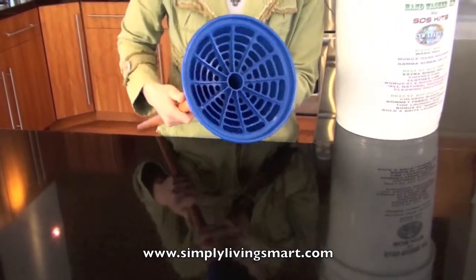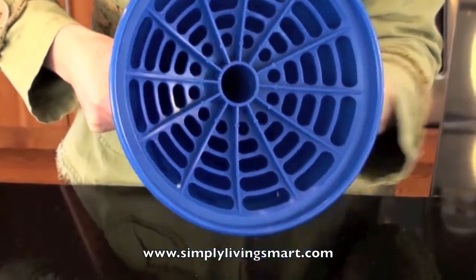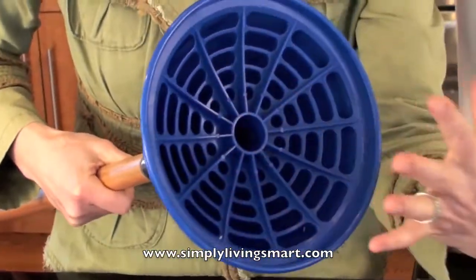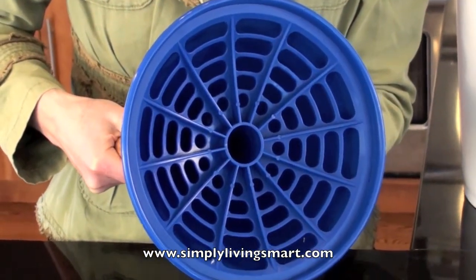This acts as a plunger. You can see that the water goes in, and as you plunge your clothes in the bucket, the water and the air gets pushed through, and it cleans your clothes just like an agitator in your washing machine. Let's see how it works.